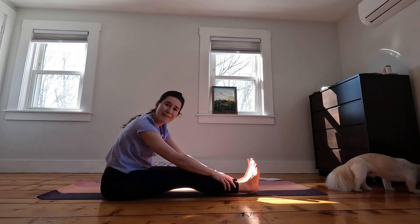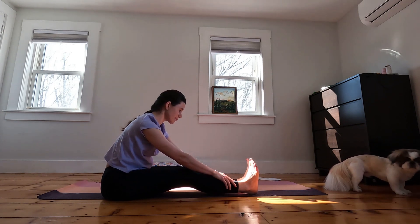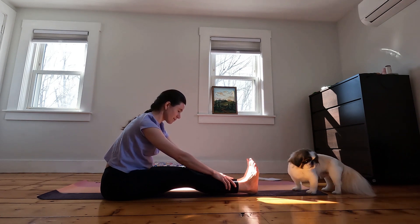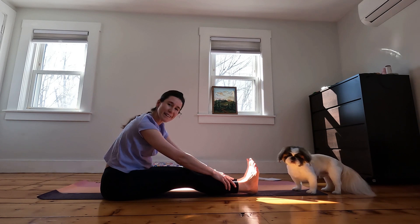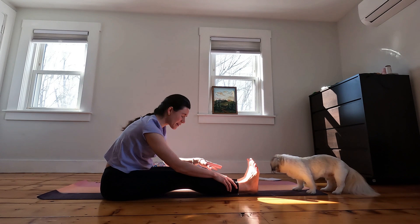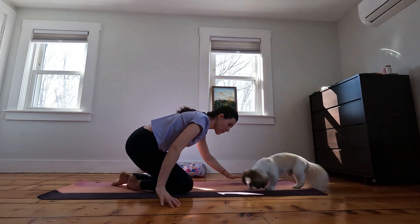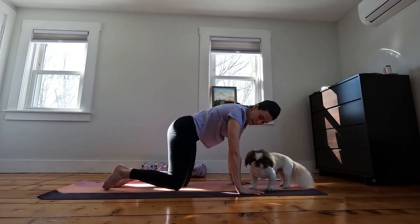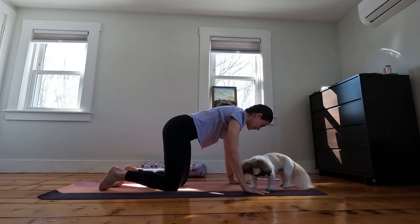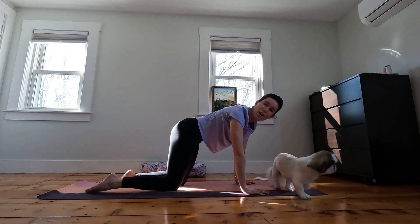It's always okay to have a bend in the knees. One more breath here, breathing in and breathing out. We'll start to walk the hands up our body and make our way into a table top pose. Our shoulders are stacked over the wrists, your hips stacked right over your knees. Belly draws in, so we have a nice strong back, a nice strong table top.